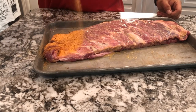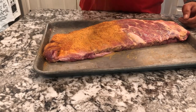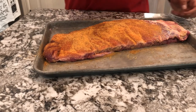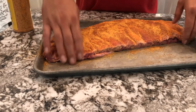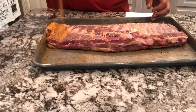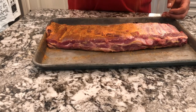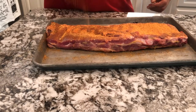Sometimes we wrap and sometimes we don't wrap when it's on the cooker. Today we're gonna go five hours — maybe a little less depending on how quickly it gets done — but we're planning for a five-hour cook and we're not gonna wrap at all. We're gonna let it bathe in that smoke for the whole five hours. Towards the latter part we'll add a little barbecue sauce and some brown sugar to get that sweeter profile going. No wrap, no crutch.